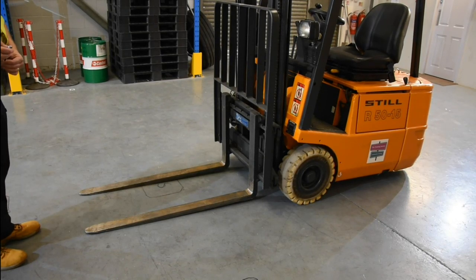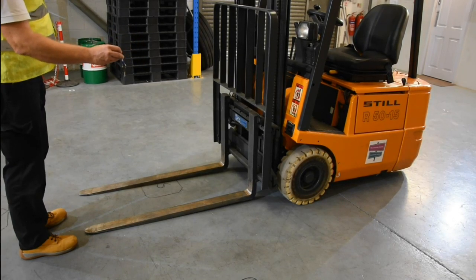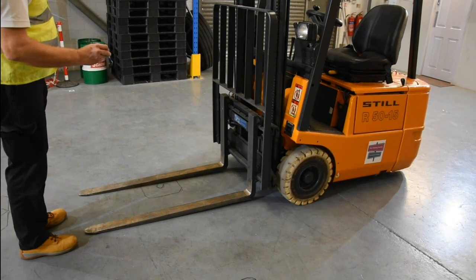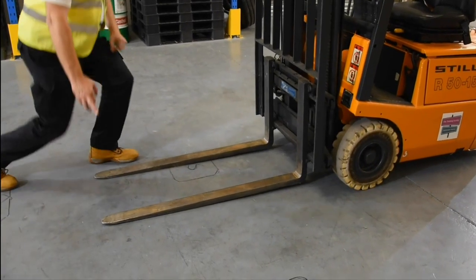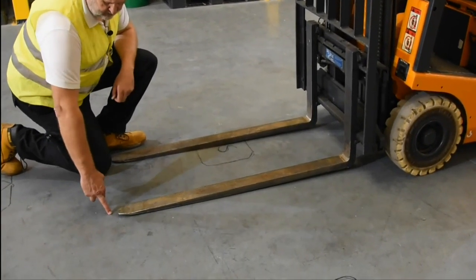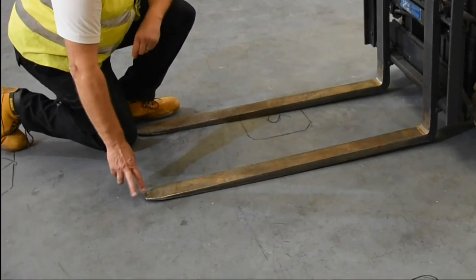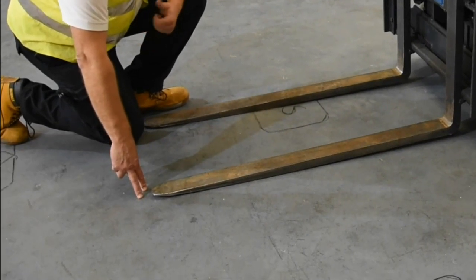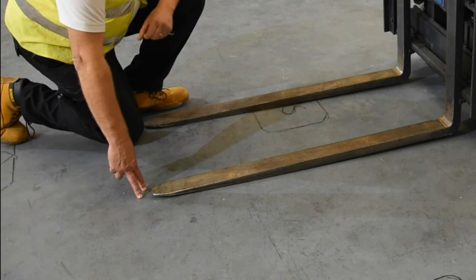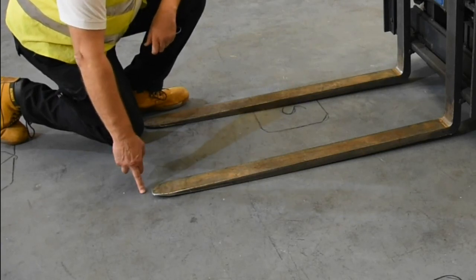Whenever you leave your forklift truck, do remove the key — this way only authorized operators have access to the mechanical handling equipment. We're going to start our checks at the tip of the forks. Bad, untrained or poorly trained operators will 'ground' the forks out on the warehouse floor — it shouldn't be done. If done outside on a rough or concrete floor, or if they start pranging the side of vehicles or racking, the forks get damaged. That's a clear sign of a poor operator, and all damage needs to be reported.